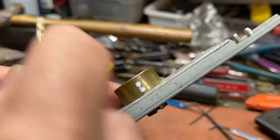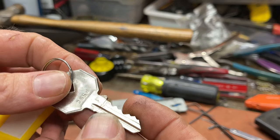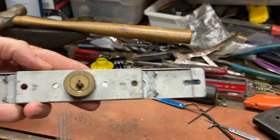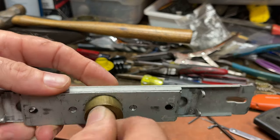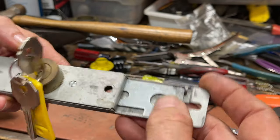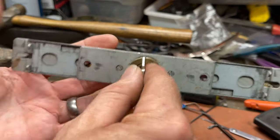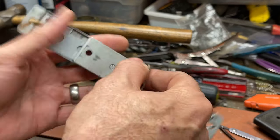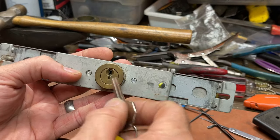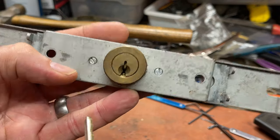It's actually a very unique lock because it's a double-sided lock but it's only one cylinder. It's on a roll-down shutter gate — you roll it down, put the key in, turn it, and you see the little bars go out. They're connected and go that way and that way. It's mounted on the gate, and when you extend them the bars go out; when you retract them they pull in.